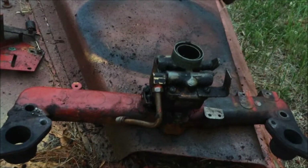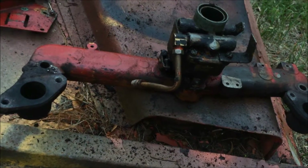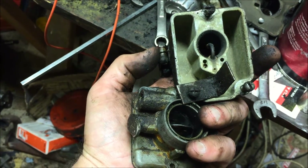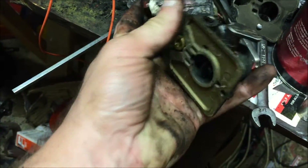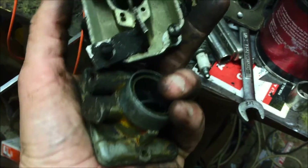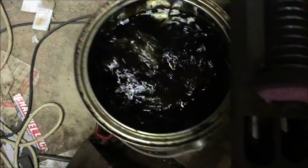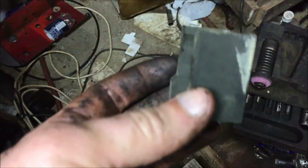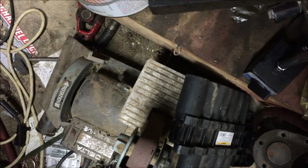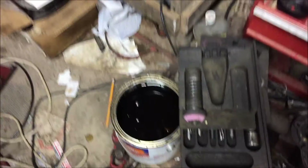I'm gonna put the carb in the dunk tank overnight and get it all cleaned up nice, then we'll go from there. We've got it apart - it's really not that bad inside, believe it or not. We'll drop it in the can and get all this grime out of it. My solution here is getting a little black from all the grease in it, but it still works. The float has a little bit of crap on it, but we'll let that float in there and clean up as well. We'll put the lid on and come back tomorrow.